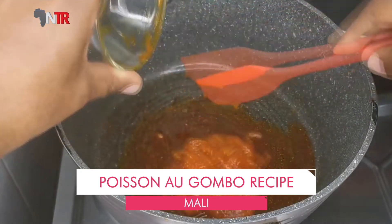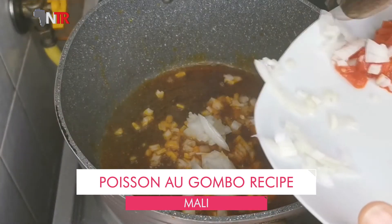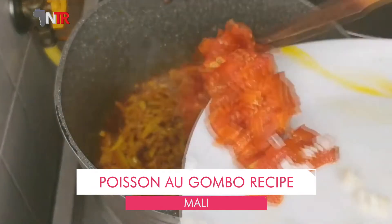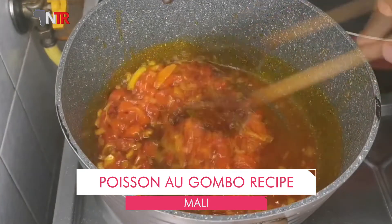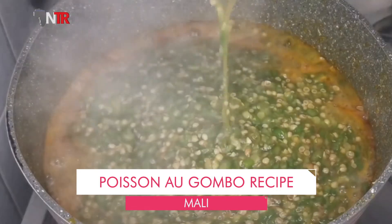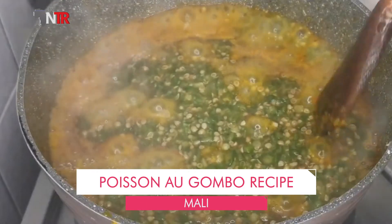First, onions and garlic crushed in a mortar are added to the pan in which the fish was fried and mixed. After five minutes, tomatoes are added. Then red and green peppers are added. After another five minutes, okra and two tablespoons of tomato paste are added, and hot water is added to cover the surface of the mixture. It is put on low heat.